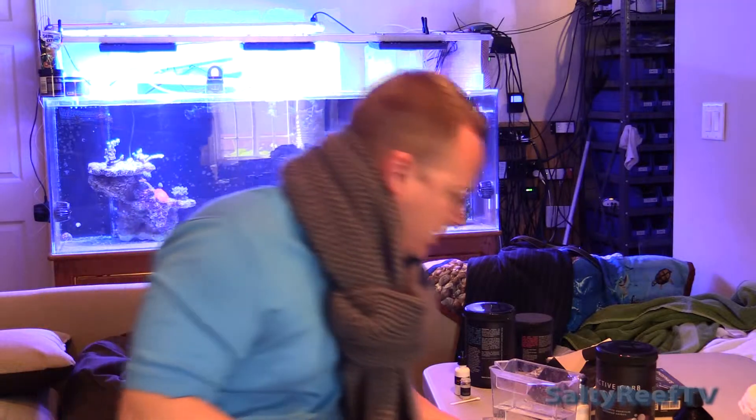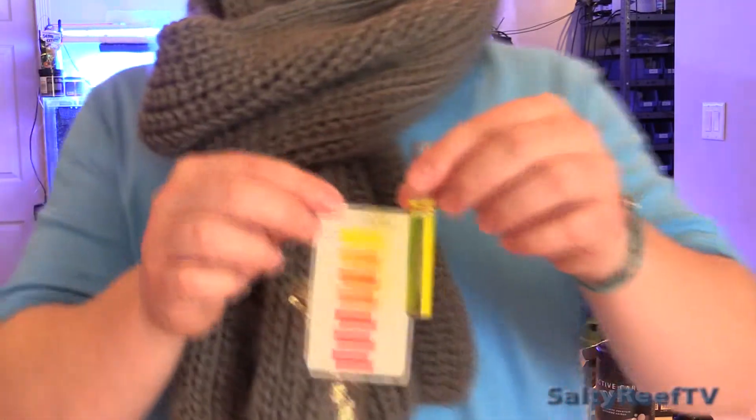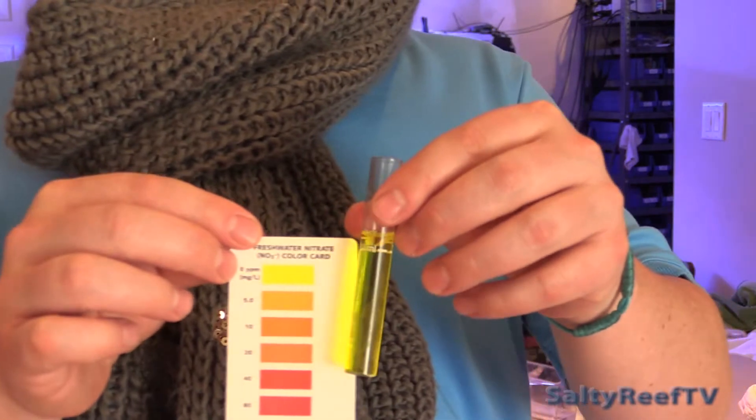At first I was thinking there was something wrong with the Neos test kit because I've tried two different tanks. I've actually been overfeeding my frag tank on purpose to try and get higher nitrates, and the test kit is still reading zero. So I grabbed my API test kit, which I'm very familiar with, and as you can see, even on my frag tank I'm showing zero. I'm trusting that the kit works because it's matching my API test kit, which is also reading zero. But as far as the equipment, I can't speak to that.